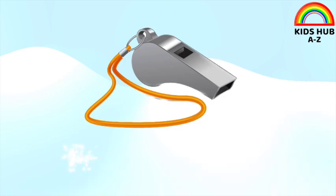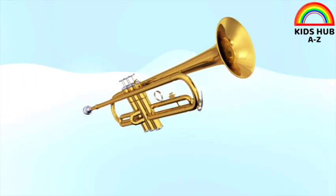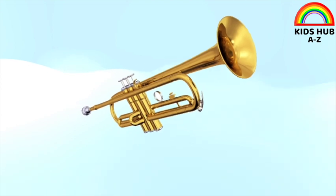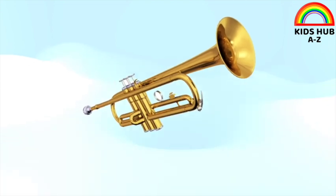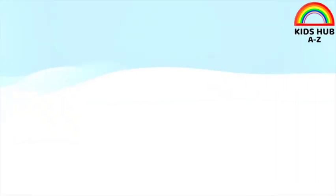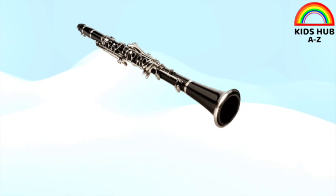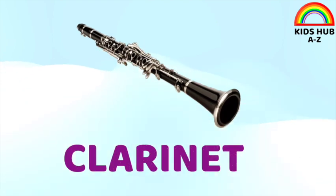This is bugle. This is trumpet. This is clarinet.